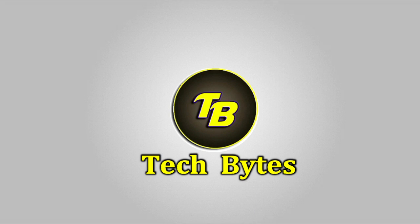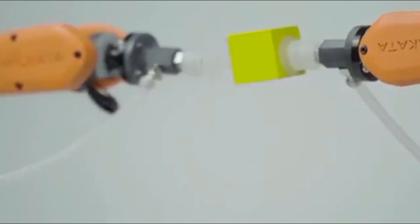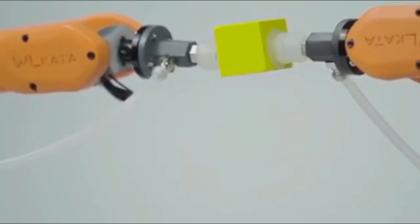Hello friends, welcome to Tech Bytes. We are going to talk about gadgets in this video. We will look at all the gadgets in this video.